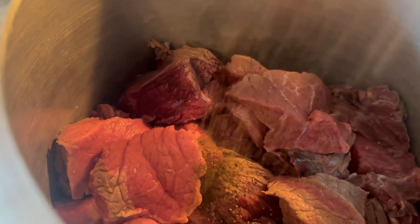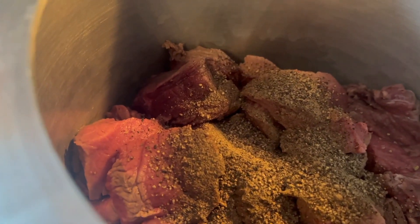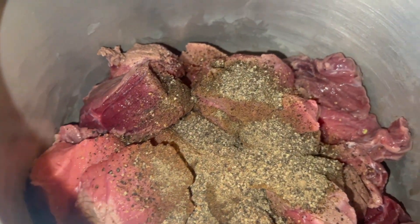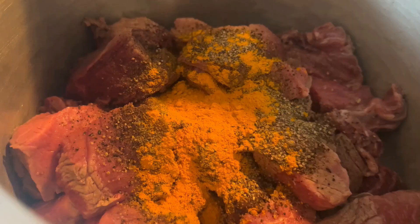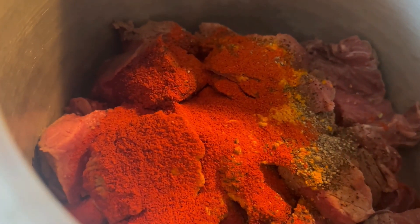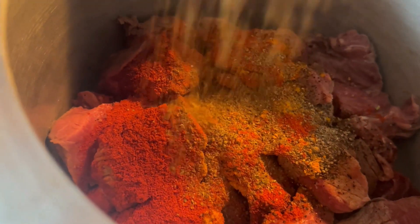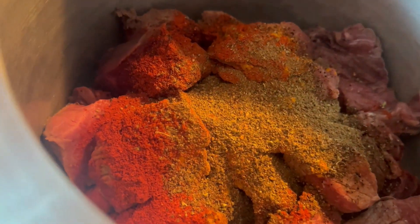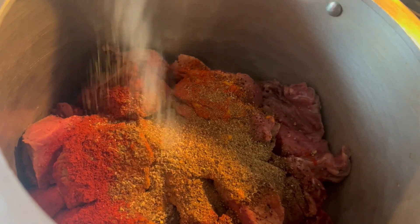3 tablespoons black pepper powder, 1 tablespoon turmeric powder, 1 tablespoon red chili powder, 1 tablespoon meat masala. Add 2 tablespoons all-purpose adobo.